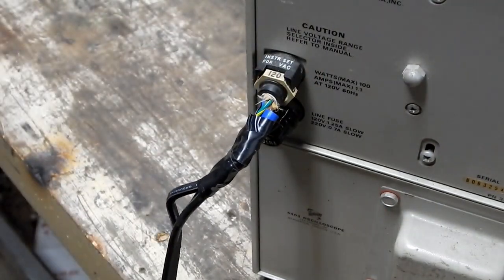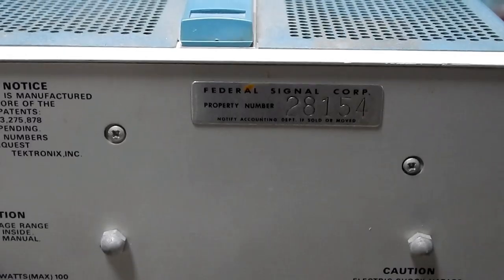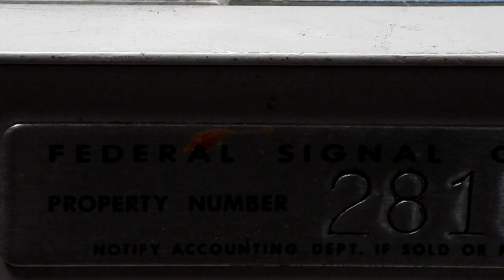Let me show you one other thing on the back before I flip it around and see if the smoke pixies will come out. Check this label out — Federal Signal Core property number. That looks to me like this might have been in government service. In really small print it says: notify accounting department if sold or moved.